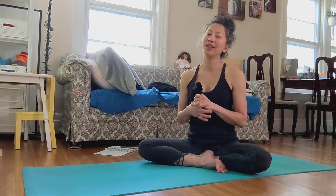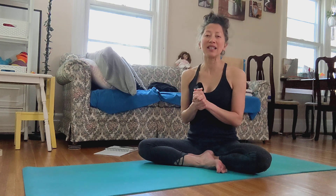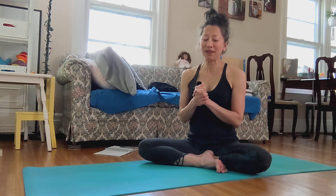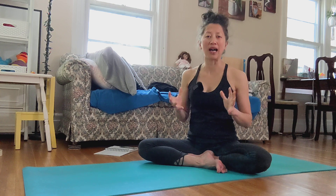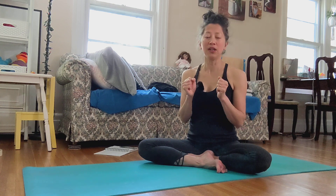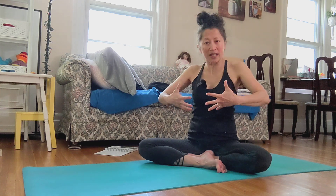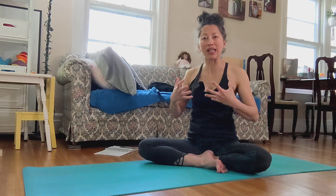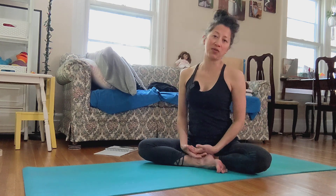I watched other teachers teaching classes and I feel like we can get better out from poses if everyone remembers to dance with the pose, use the breath and allow it to really emphasize what the pose truly benefits in our muscles.